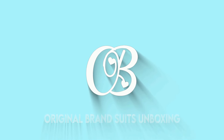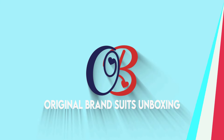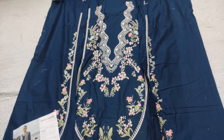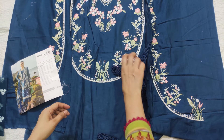Let's see how it is. This is the center panel, this is the side panel. Then there are patches here, and patches here as well.